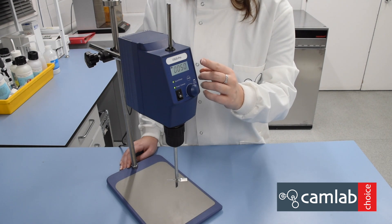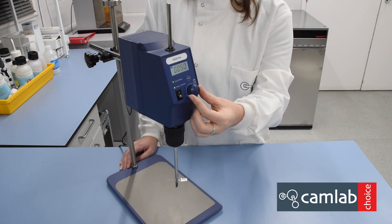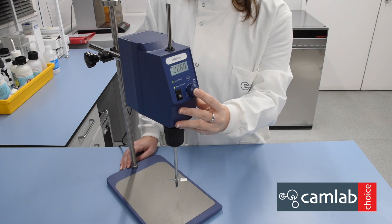It will show the set speed. To change this, turn the dial at the front and press the dial to start stirring.